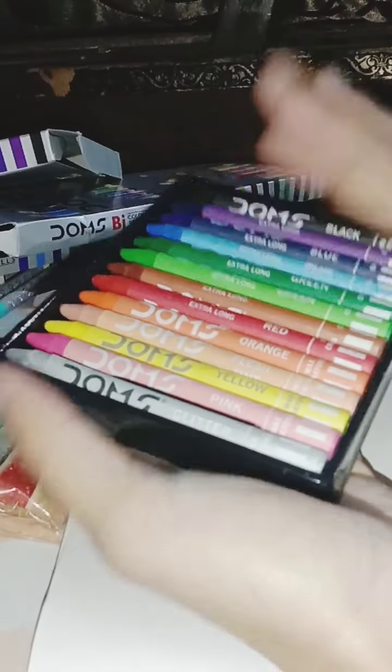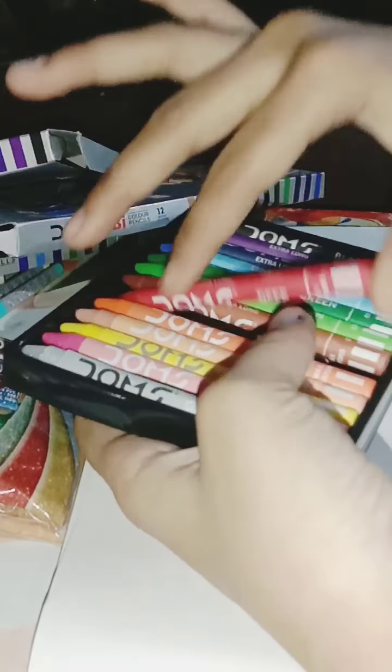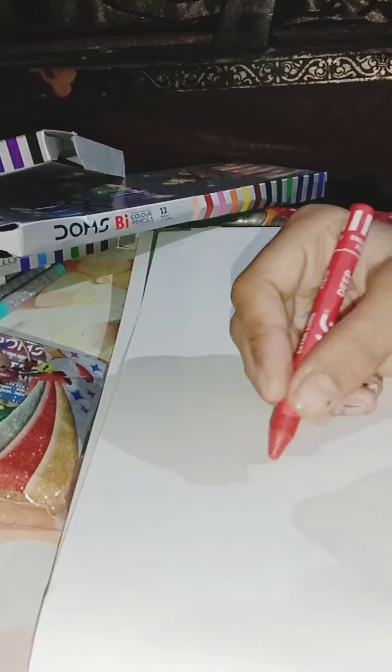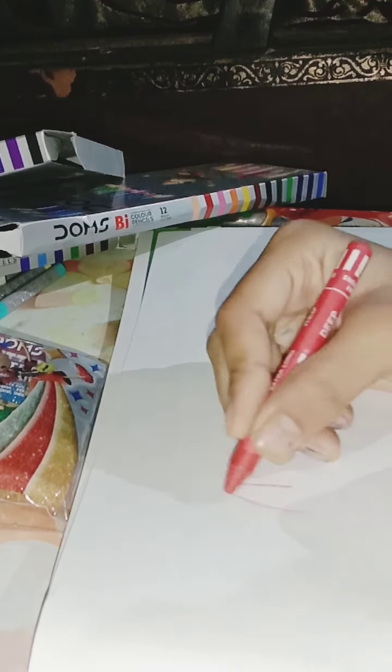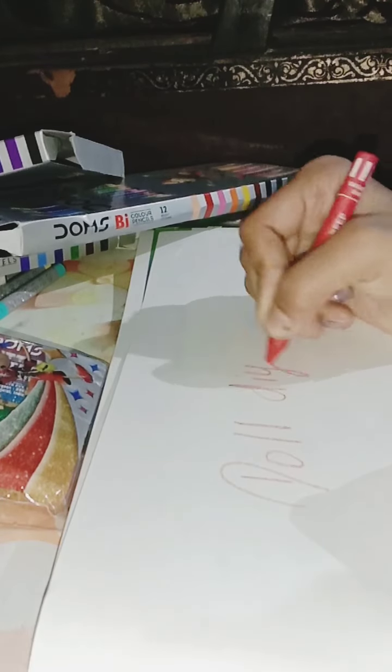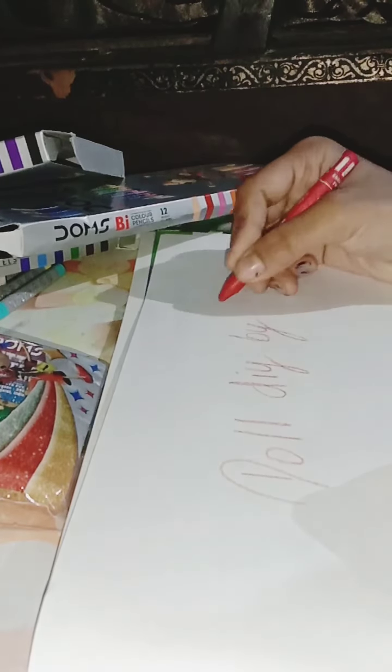Okay, what should I draw? I'll draw something with these — I love these colors, red — let's draw! Okay, I know what I'm going to do.